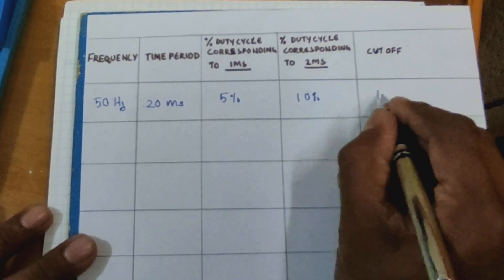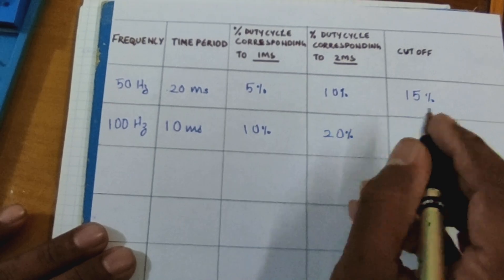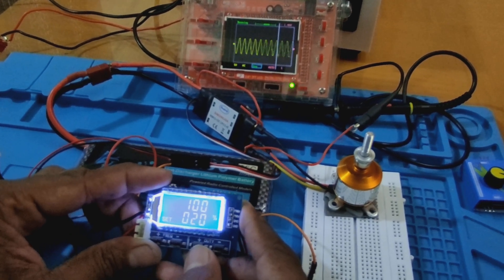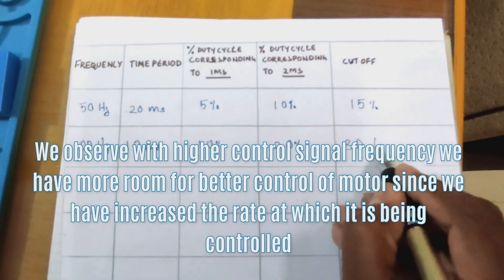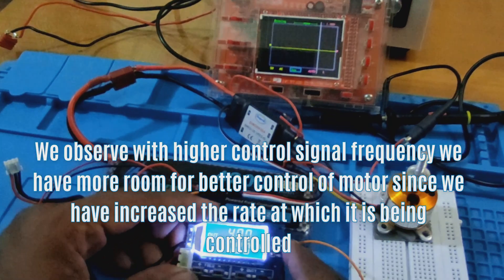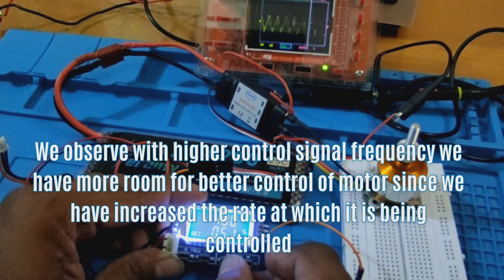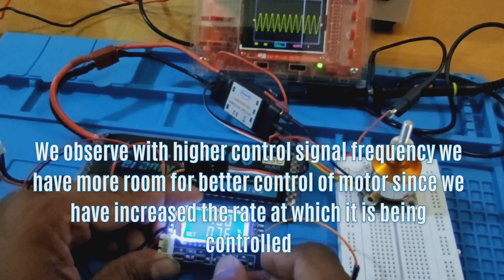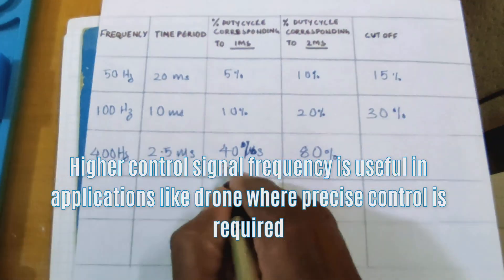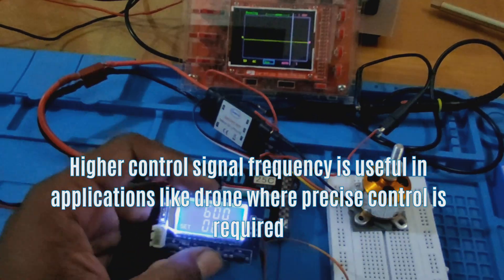At 100 Hz control frequency, motor speed can be varied from 10% to 20% duty cycle. We observe that with a higher control signal frequency, we have more room for better control of the motor, since we have increased the rate at which it is being controlled. Higher control signal frequency is useful in applications like drones where precise control is required.